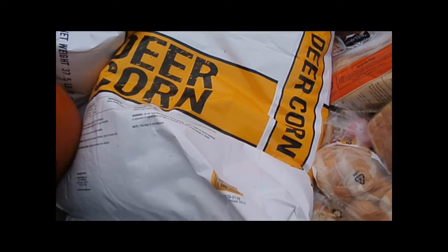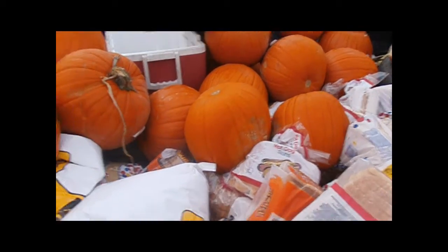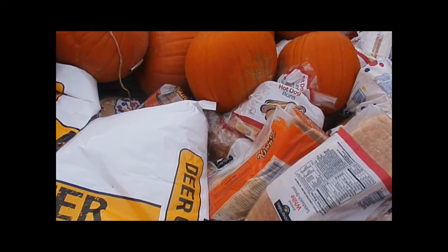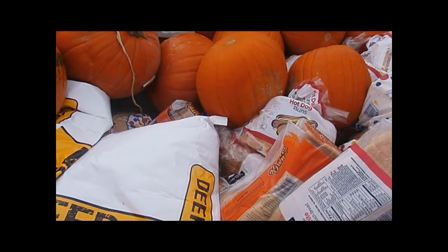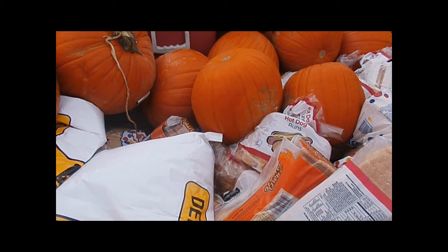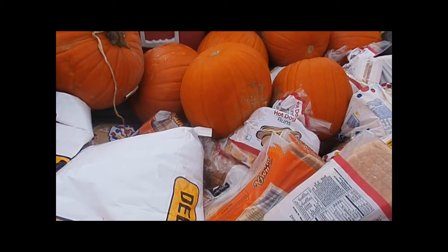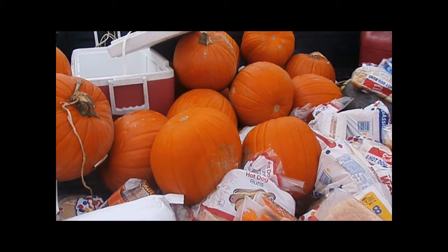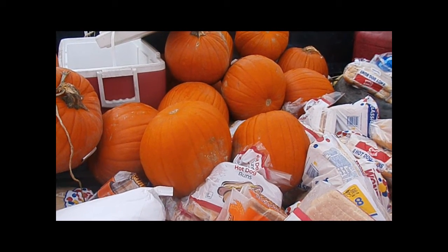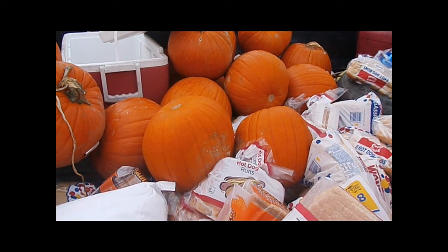We also got deer corn — three sacks — and a sack of chicken scratch, or what they call scratch grains, which I think was corn chops, millet, and oats. That'll be a pretty good ration for the goats when they need it, and the chickens and the pigs will all get it too.